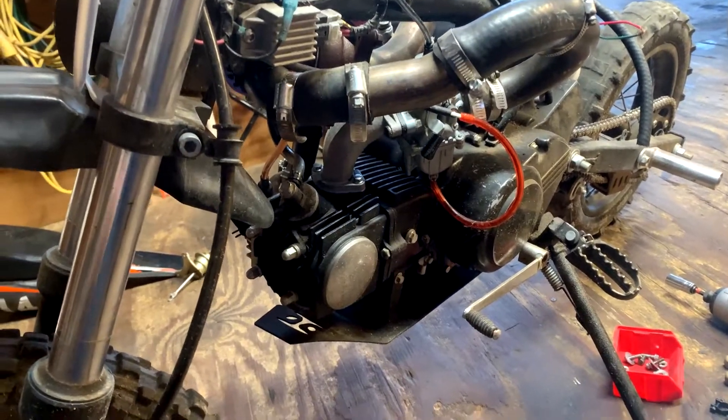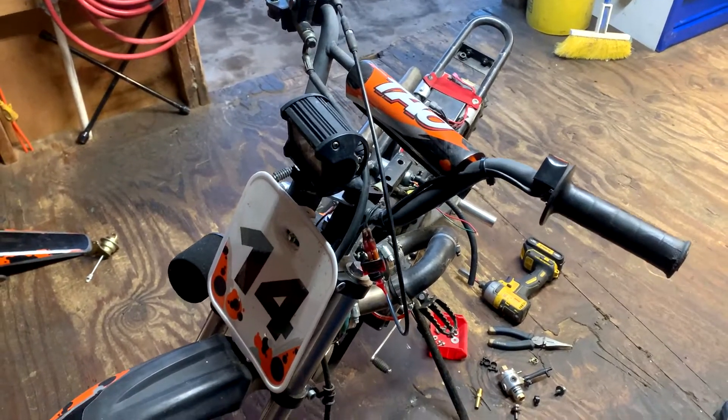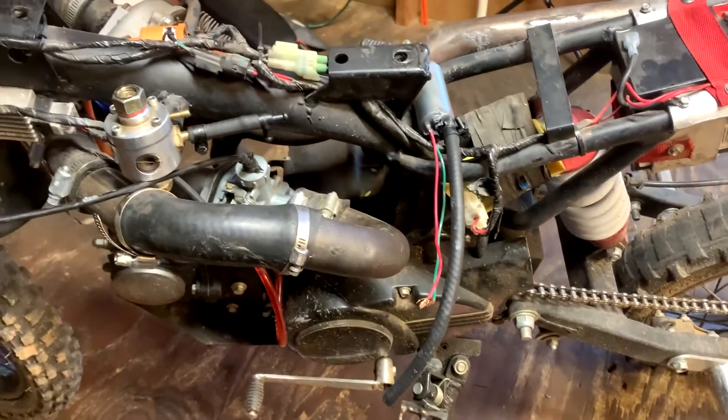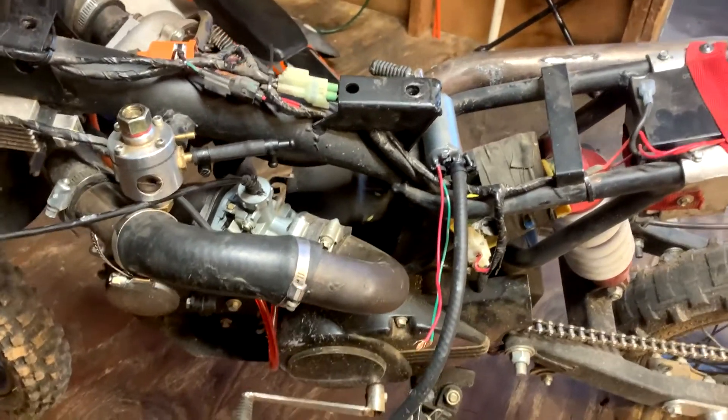I'm going to get to finishing that up and hopefully in the next few days you'll see a video of the pit bike running. If you're new, go ahead and subscribe - thanks for watching guys, see you in the next video.